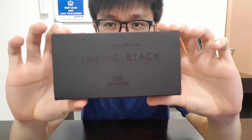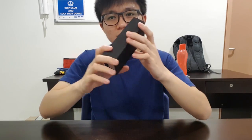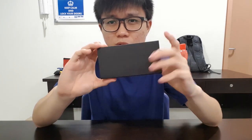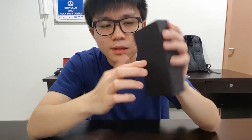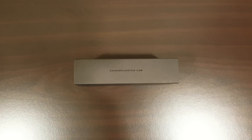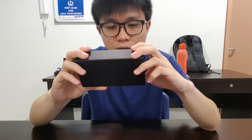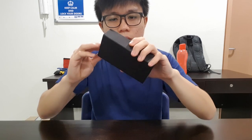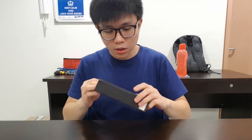Hello guys, welcome to my another video and today I'm gonna do an unboxing video on this bad boy — the Daniel Wellington watch. As you guys can see, the first thing I really like about the design is the box design, which has plants on it. At the top it's all black with a plant, the bag is also all plant, and the bottom sides have their website danielwellington.com. The front has the model I bought, which is Classic Black.